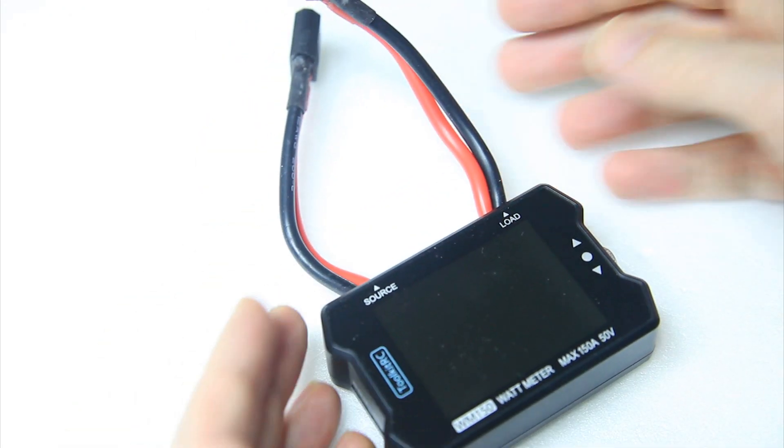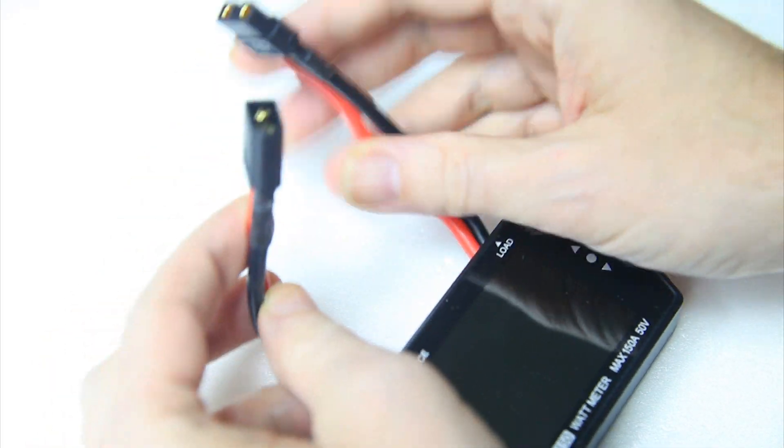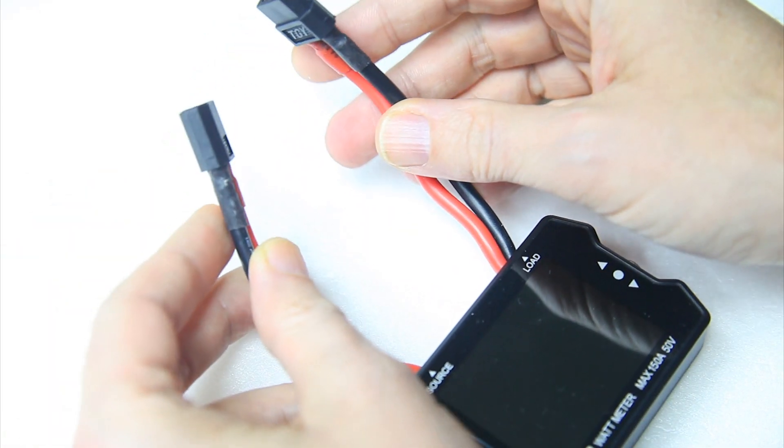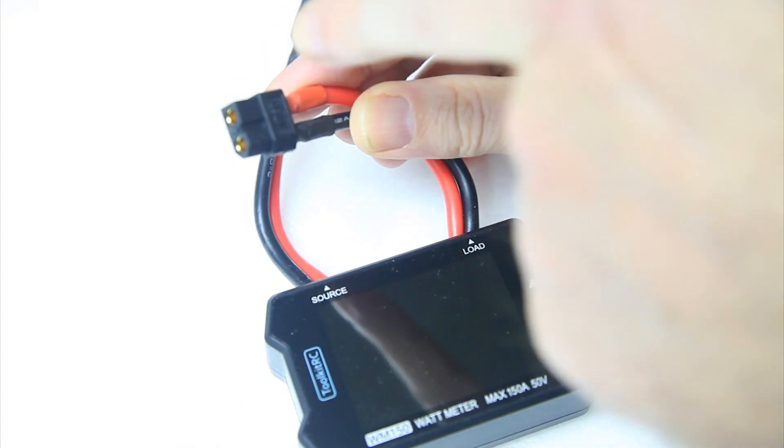As you can tell, this Wattmeter has two sets of leads and it has XT60 connectors. However, the Wattmeter doesn't come with these connectors — you'll have to solder up connectors of your choosing.